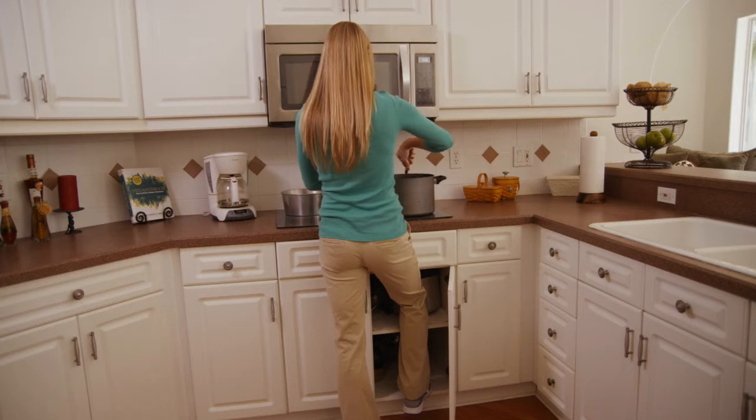If you have heavier dishes, slide them on the counter to and from the sink. Do not lift the dishes as this can cause strain and twisting.